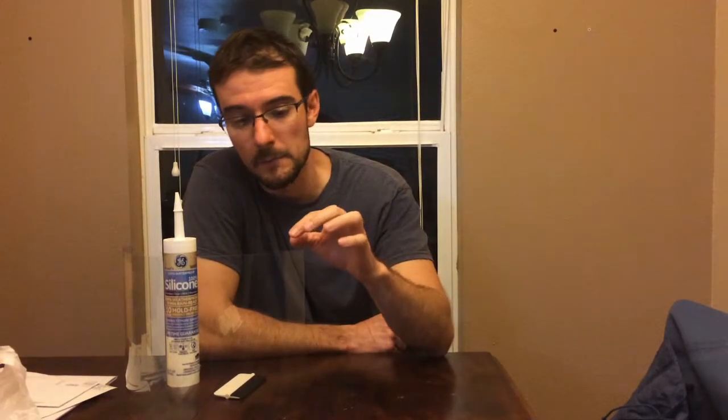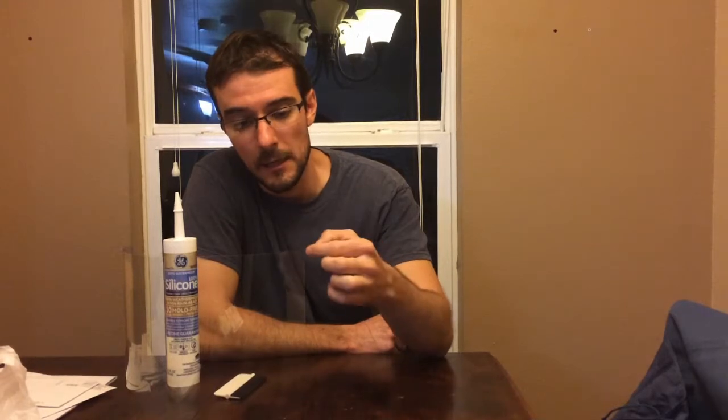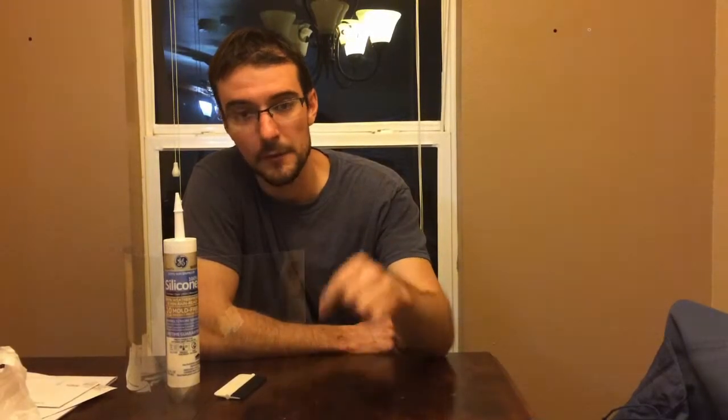I'll show you some tips I learned, because my first one didn't turn out perfect and I figured out why — to make this stick better, look better, and how to apply a good bead for the type of windows you have, which probably aren't commercial windows.